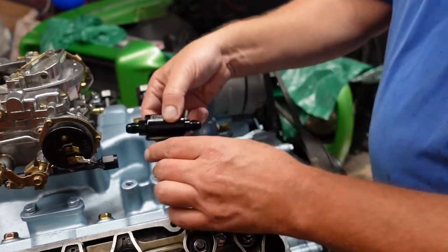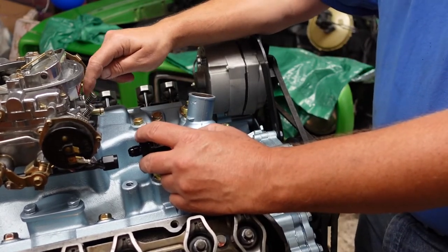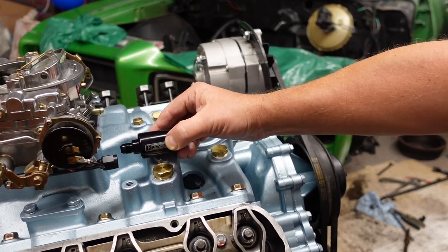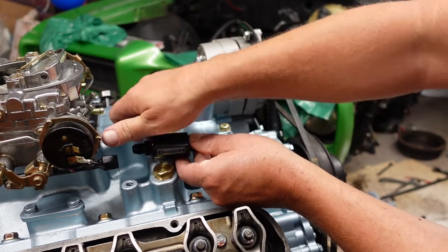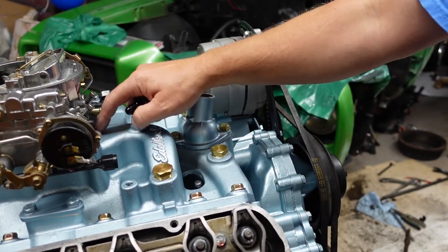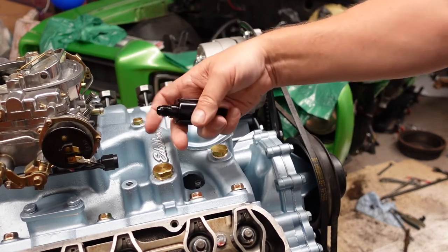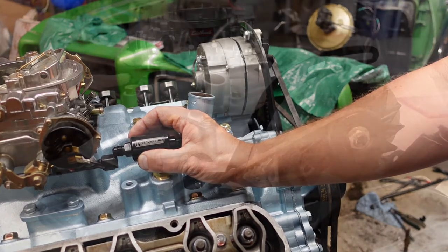Well, I guess that's just how these Edelbrock intakes are. I suppose if I had the spacer on here — a lot of people run a spacer on these because of the heat soak. Not even an inch riser would get me up plenty high. I was worrying about this carburetor being on the low side, and I haven't done my throttle linkage yet. So maybe I'll look at putting a spacer under here to get that carburetor up a little bit, minimize the heat soak, and then this filter would fit better too.